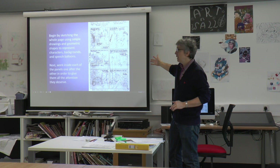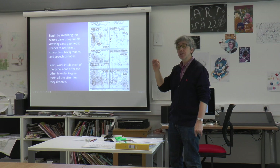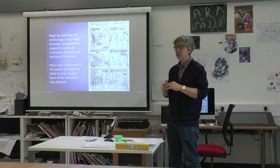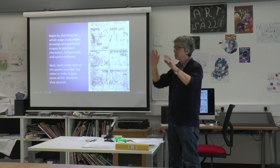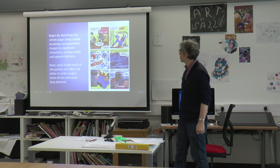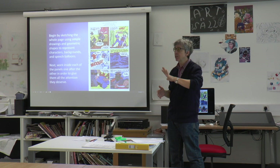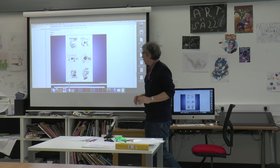Once you've got the whole page worked out — as we see in this example by Jack Kirby, these are his breakdowns — once you've got those breakdowns roughed in in a very geometric, sketchy way, then you work inside each panel one after the other to give them all the attention they deserve. Once you start getting used to penciling professionally you might move around the page a bit, but the inks and colors follow everything indicated in the breakdown. The breakdown is a very important step — you need to make sure your story is solid.